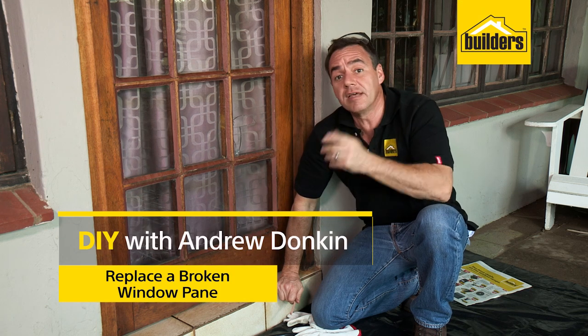We've all had a broken window before — it really is a simple DIY to replace the pane. Follow these easy steps and you can do it yourself.